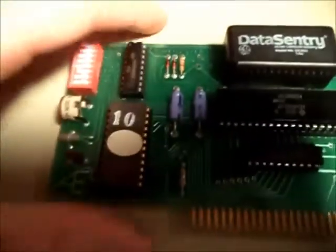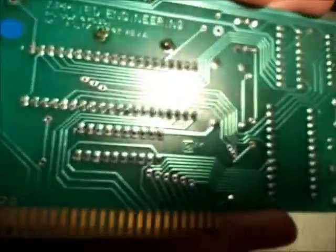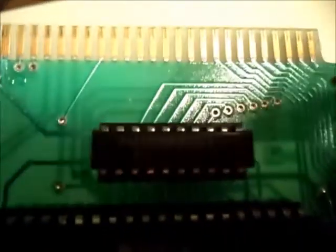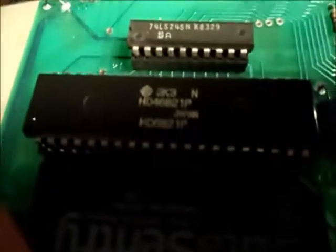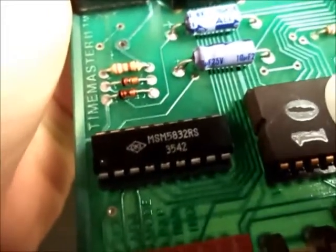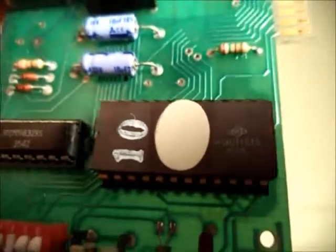This is what the card looks like. This is the General Electric Data Sentry Nickel Cadmium battery, model DS3SD. This is some simple 7.4 logic. That's the Hitachi HD6821 peripheral interface adapter, that's probably used to interface this whole thing to the computer. This O-Key MSM5832RS is the actual clock and calendar. And this is a 2KB EPROM that I should really dump before something bad happens to its content.